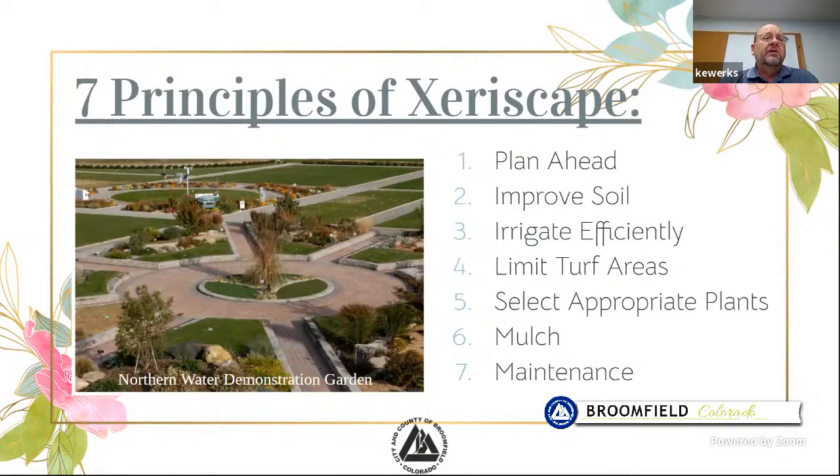Today we're going to talk about the seven principles of xeriscape. If you pull up any book or website and type in xeriscape, about 99% of the time you'll find something about the seven principles of xeriscaping. We're going to give you some ideas and pointers so that if you want to design or redesign your yard, you have some things to look at and hopefully think outside the box.